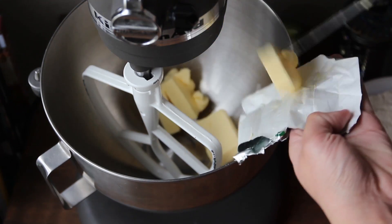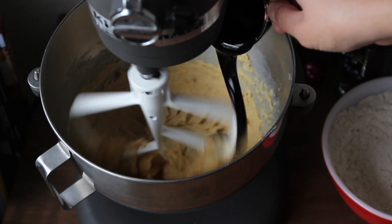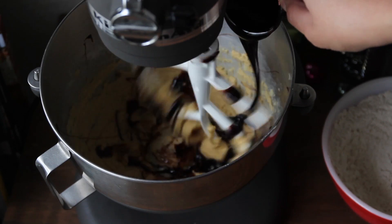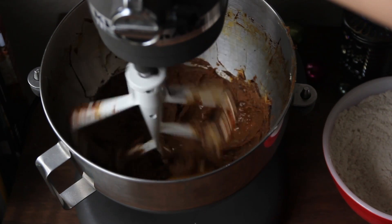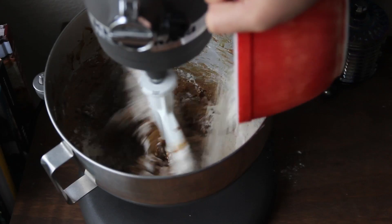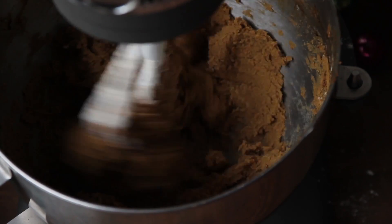Then in a stand mixer beat the butter and brown sugar until smooth. Add in the molasses and one egg and mix until combined. Now with your mixer on a low speed add the dry ingredients and mix just until a dough forms.